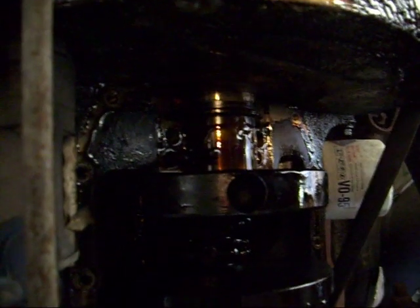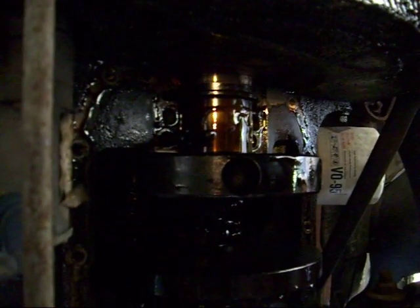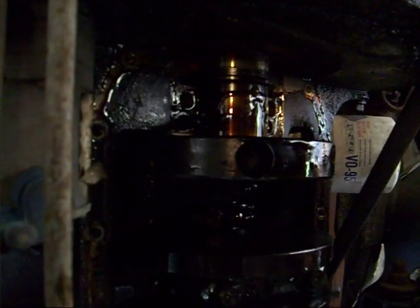You want to climb out from underneath in here? How much time we got left? We're at four minutes. Alright, climb out from underneath with that and we'll show them the part. Yeah, sure. We'll give it a shot.